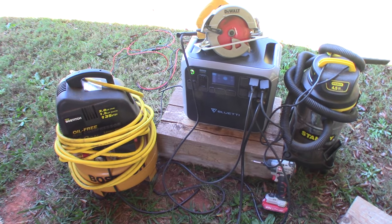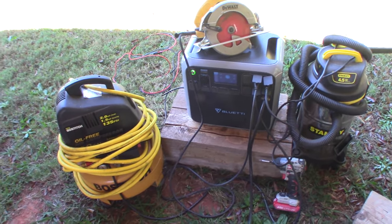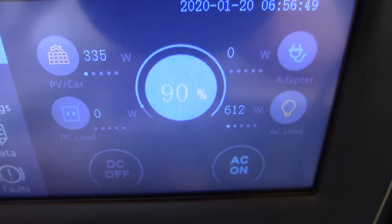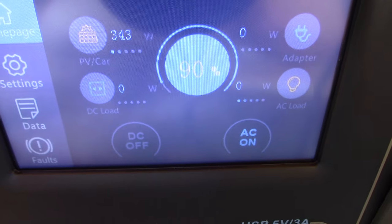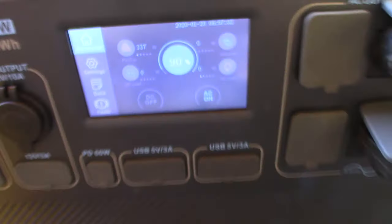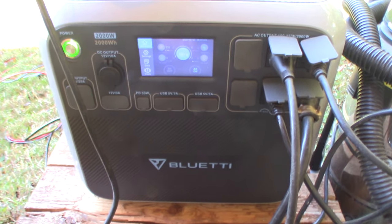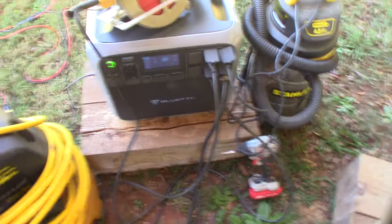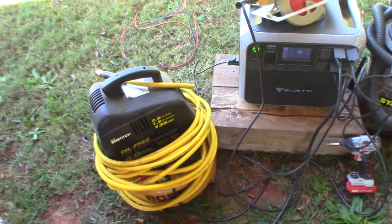I'm going to show this thing running an air compressor, a circular saw, and a wet vac. One of the main things that's interesting is that I can run 600 watts and maintain 90 percent for an hour — with just 330 watts coming in from the solar panels and the intermittent cycling of the lead pot that's on right now.